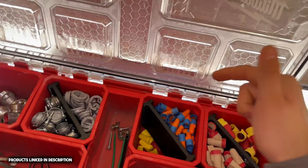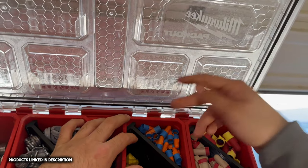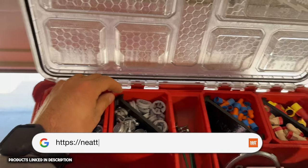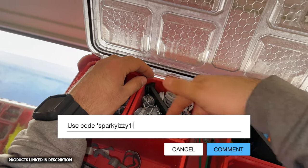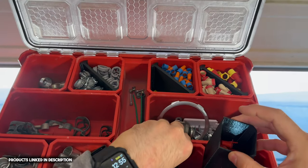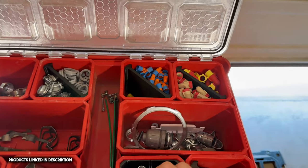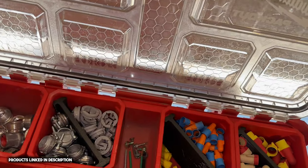Over here we have 3M wire nuts — these are my favorite wire nuts. Got some orange and blues, tan and reds, and red and yellows. And if you notice these dividers, they're actually made by a company called Neat Tools. If you go to the description, I'll have a coupon code for that. These are really cool because you can customize your packout — these little containers you can pull out, fill them up, and put them back in. You can divide your packout in different cool varieties. Go check out Neat Tools.